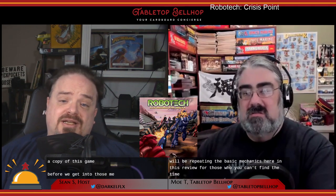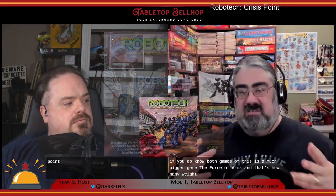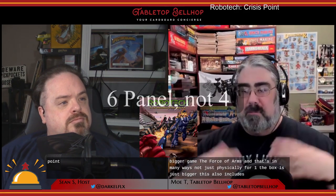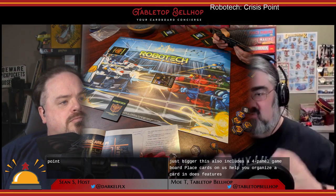Before we get into those mechanics, I also want to point people to our Robotech Crisis Point unboxing video on YouTube — it's a great way to see what you get in the box for Crisis Point. The first thing you'll note if you know both games is that this is a much bigger game than Force of Arms, and that's in many ways, not just physically. For one, the box is just bigger. This also includes a four-panel game board — just a grid to place cards on — but it does feature some great Robotech Masters artwork.